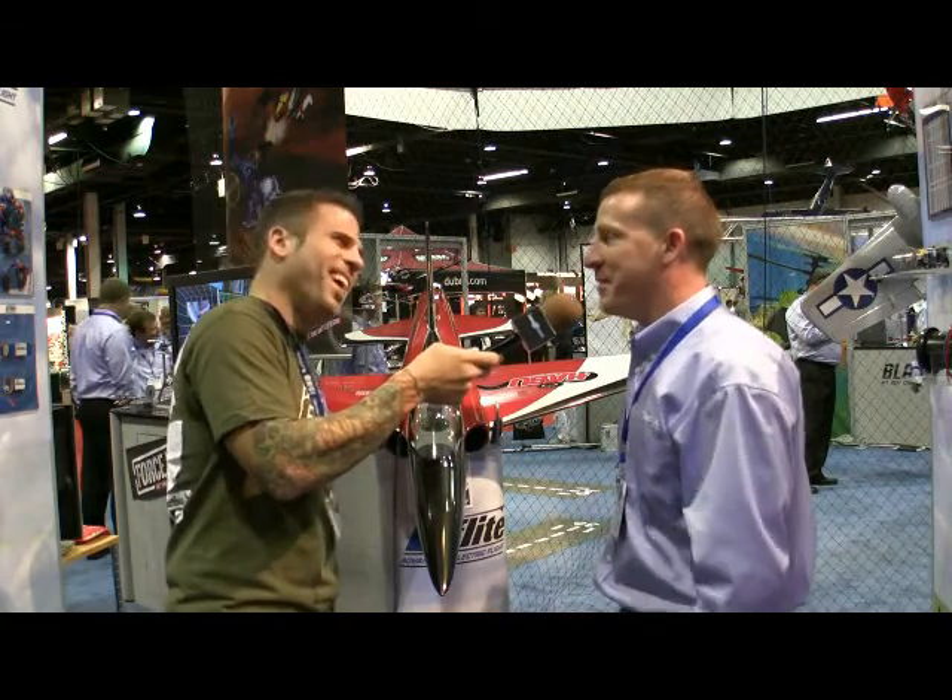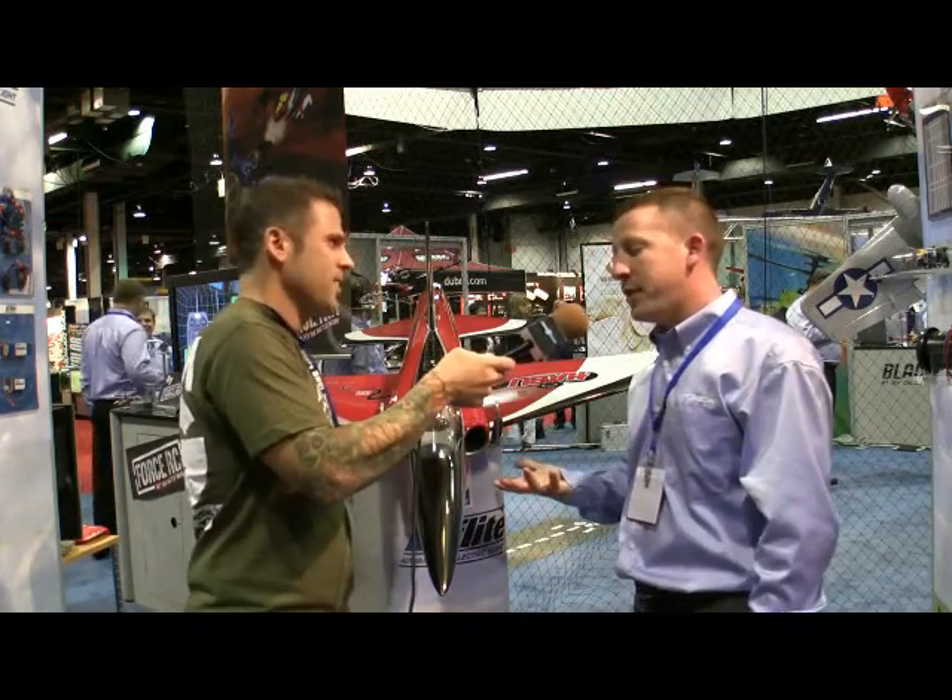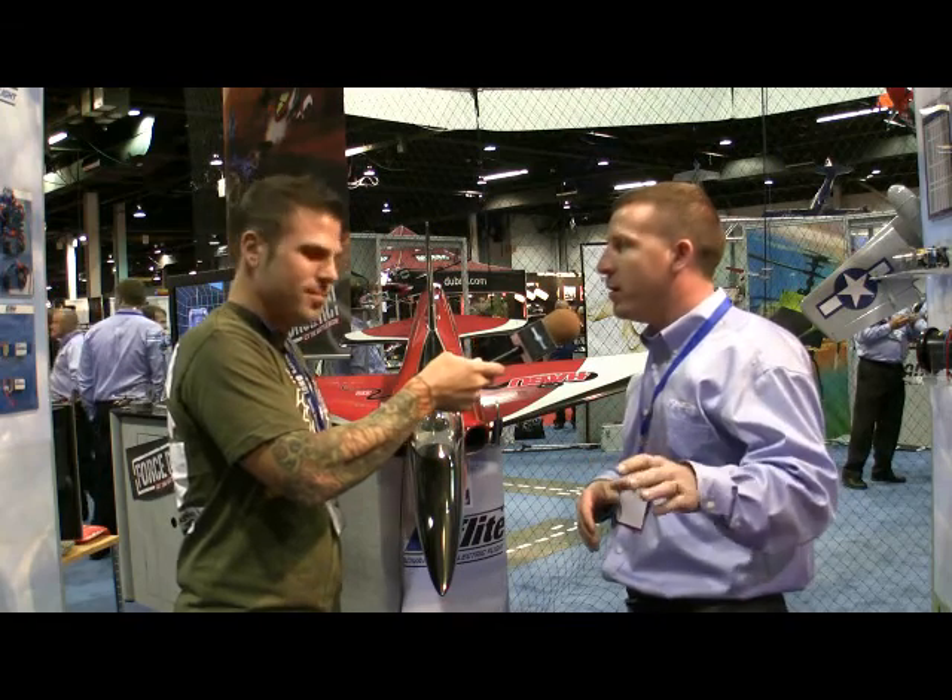So the important question: how fast will it go and how high will it fly? High as you can see it, of course. They actually just took it to E-Jets where it rocked all day long — 128 mph straight and level, no problem at all, and 168 mph plus in a dive. It's ready to go.